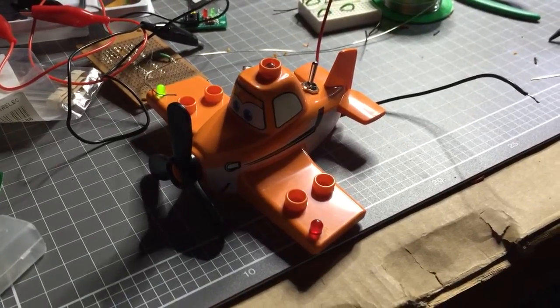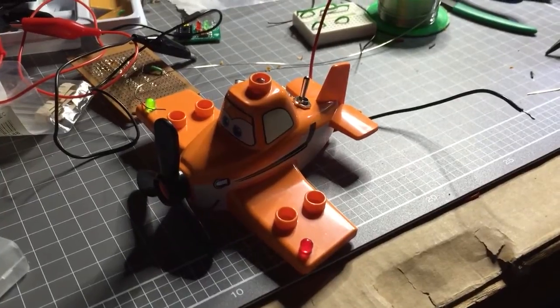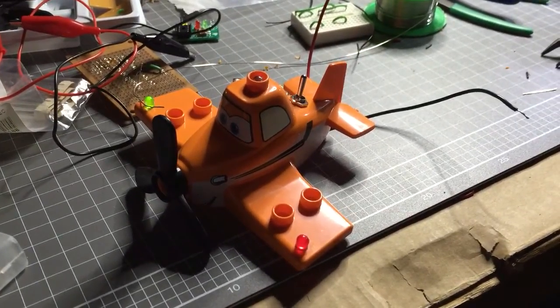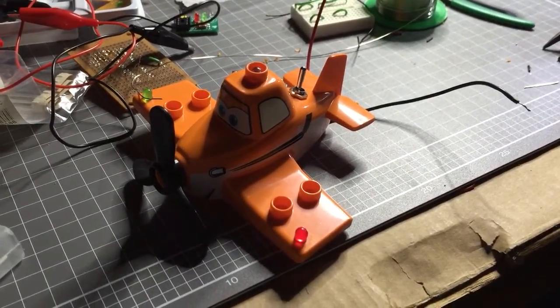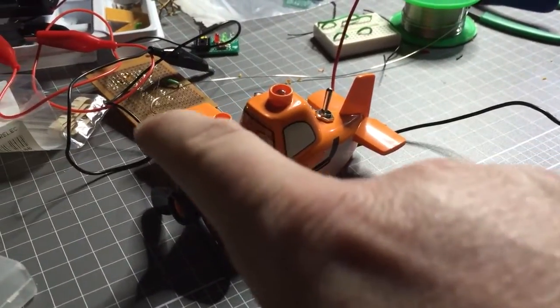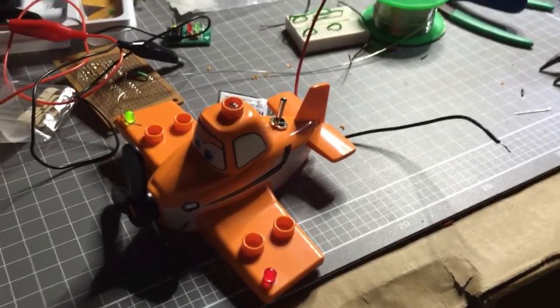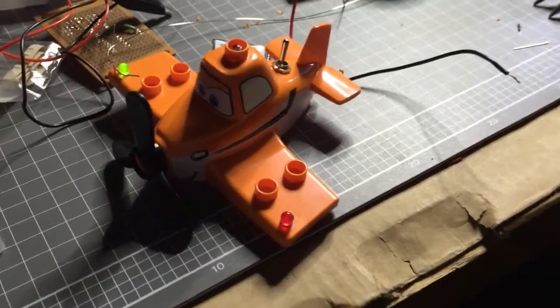Here we have an example of a Lego Duplo dusty toy being turned into one of these lights using my circuit board. You can see we've got running lights on the side — red and green — that are glowing slowly on and off, and you have the nav light at the top.